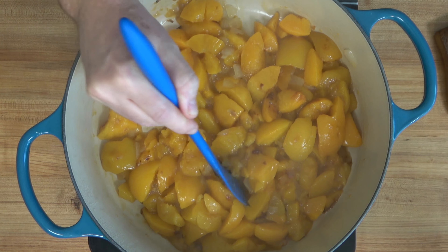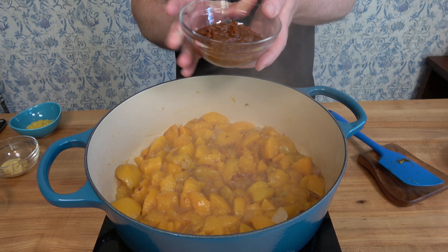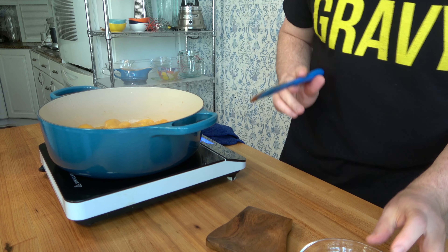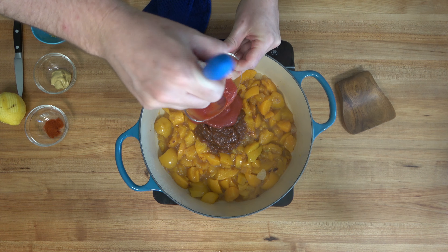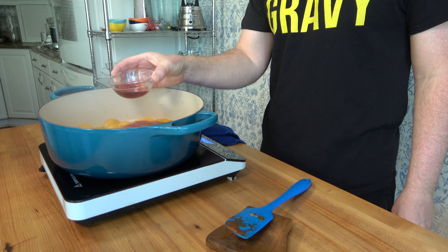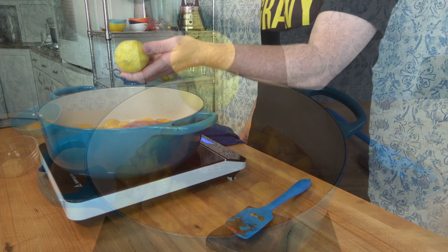Now you've made it to the final run of the cooking process — time to add the rest of the ingredients. Start with half a cup or 155 grams of ketchup (check out the link in the description for the homemade ketchup recipe). Then add half a cup or 125 grams of tomato sauce. Next, pour in one eighth of a cup or 32 milliliters of red wine vinegar, then grab your lemon, juice it, and pour it all in.